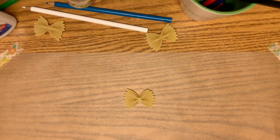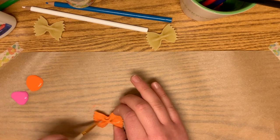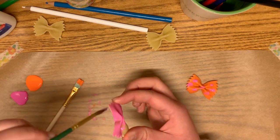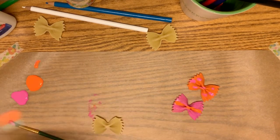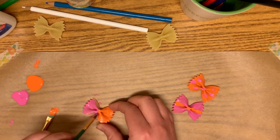So let's go ahead and get started. The first thing you're going to want to do is paint each of your bow ties. Choose whatever colors you'd like — I went with some spring colors, some orange and pink. Paint your bow tie however you'd like, with whatever pattern you'd like on it. Repeat this step for each of your bow ties. I chose to do three bow ties, but you can do however many you'd like.